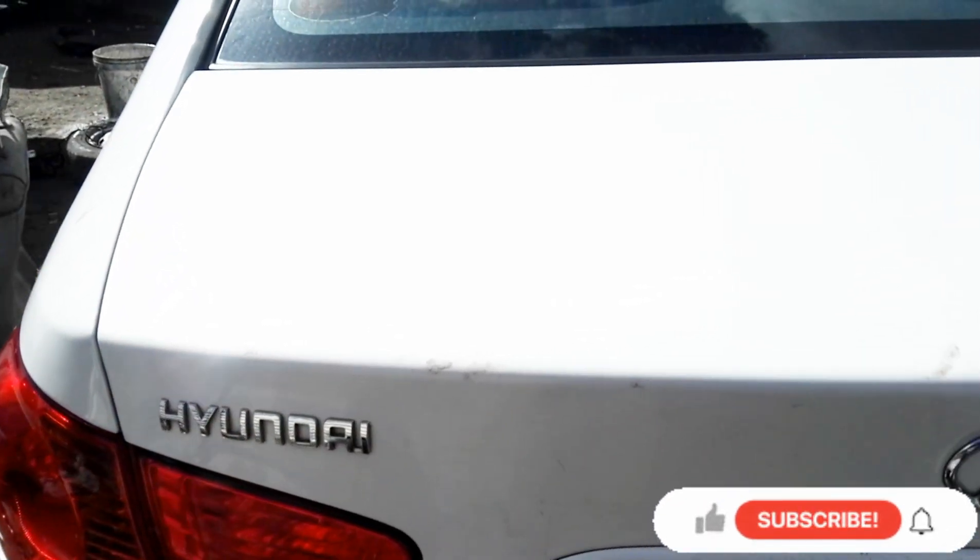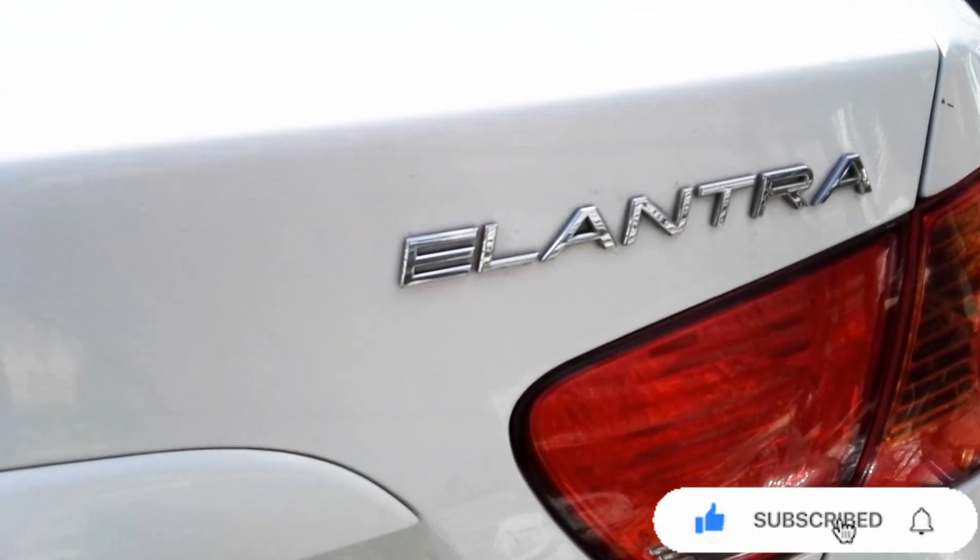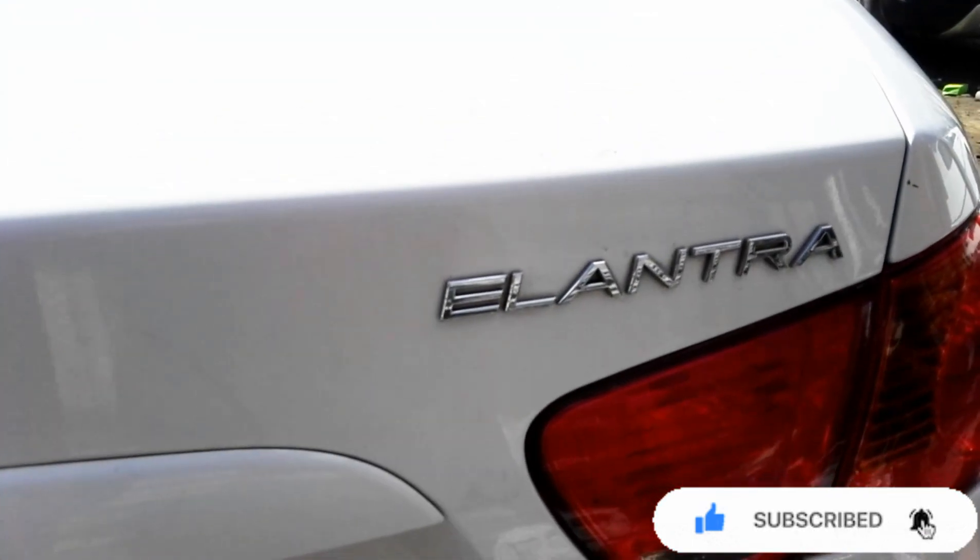Hello guys, welcome back again to my channel. My name is David. Today I'm going to show you how to do timing on a Hyundai Elantra. In this video I'm going to show you the timing marks on the camshafts and on the crankshaft.